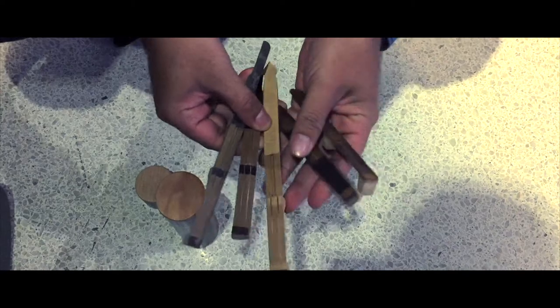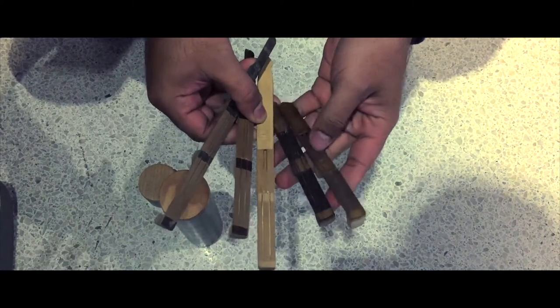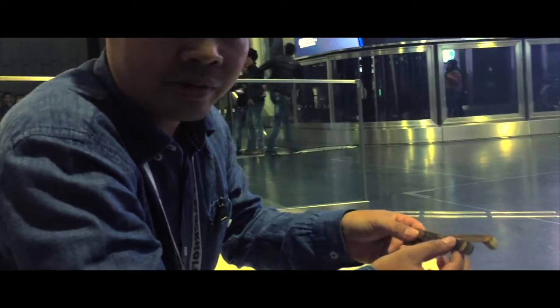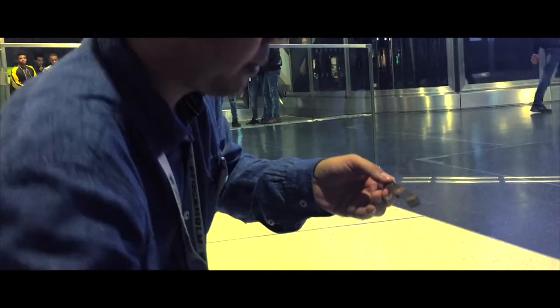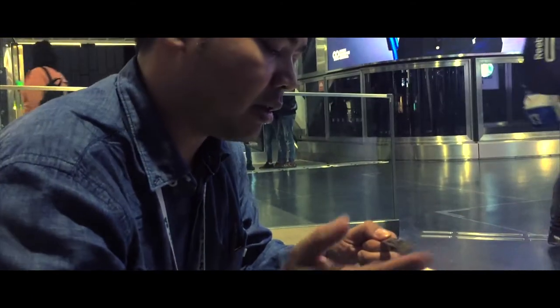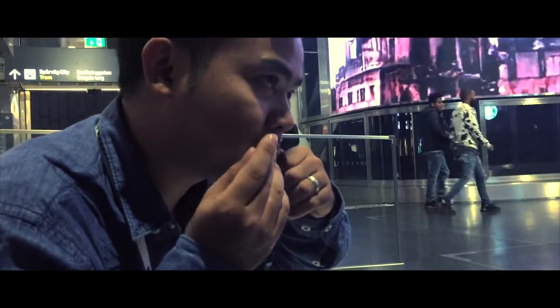This one is made from the palm branch — the material is from the palm. The playing technique is almost the same, but it has a different technique to play.